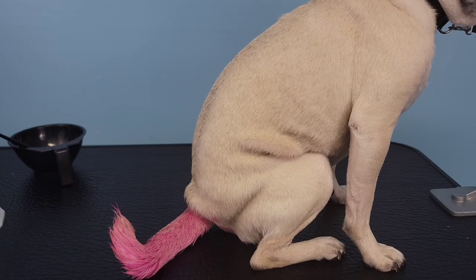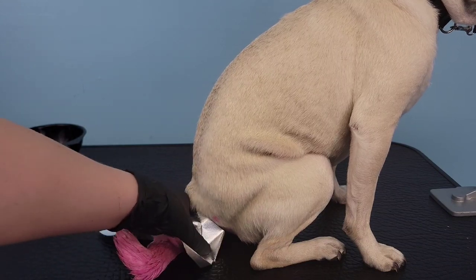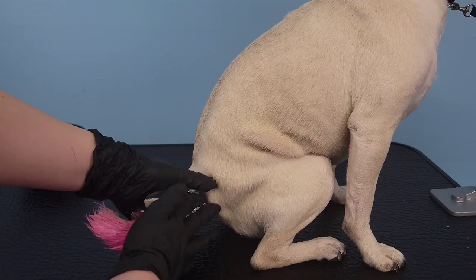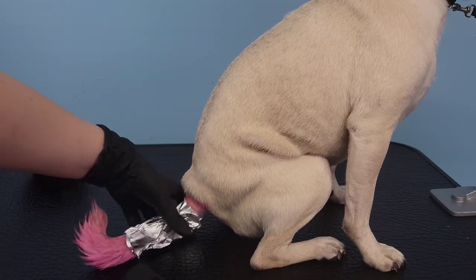Once we've painted the entire tail, I'm going to take that tinfoil from earlier and wrap the whole tail so that when she gets excited or wags her tail, it's not going to rub the pink dye on the rest of her body.